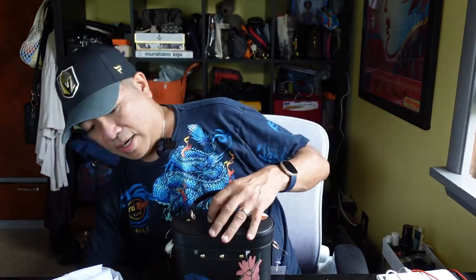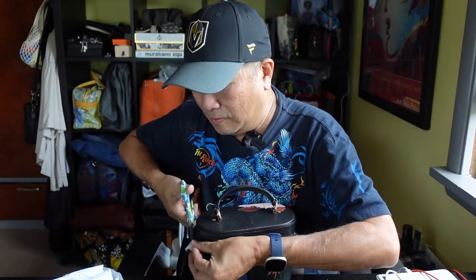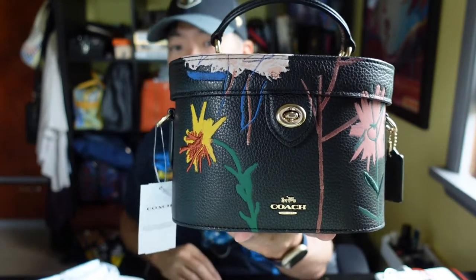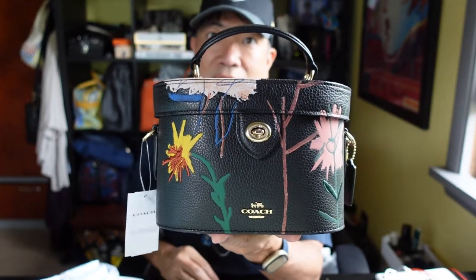I think I got everything — nope, one more. All right, so you ready? That is the bag. This is the Coach Jean-Michel Basquiat K Crossbody.